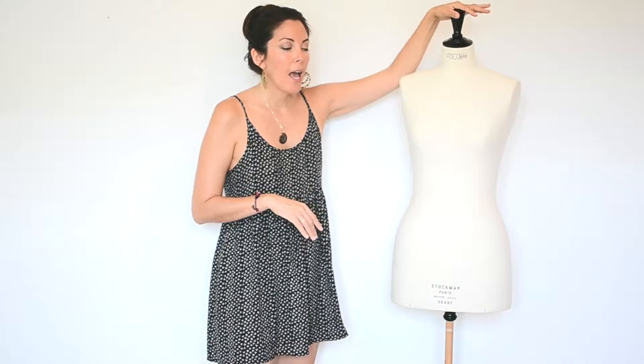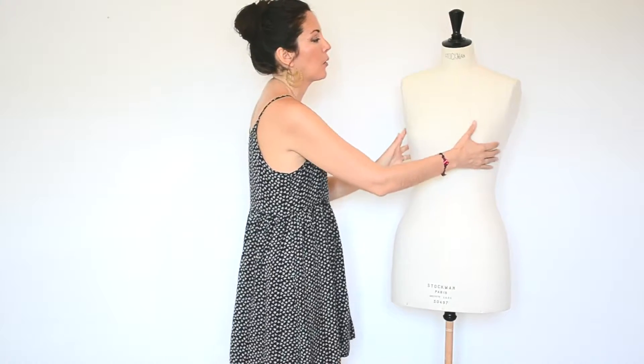This form runs at about 500 euros brand new. I got mine online for a really good deal — I think she was 350 and I negotiated down to 330 euros. It was a really good deal because she looks great and she's in really good shape. I got her about a year ago.